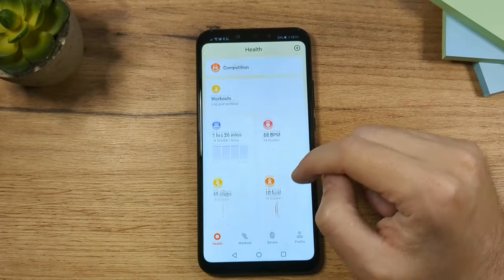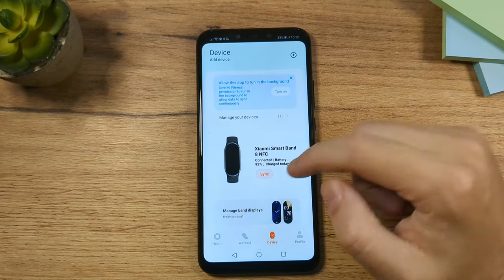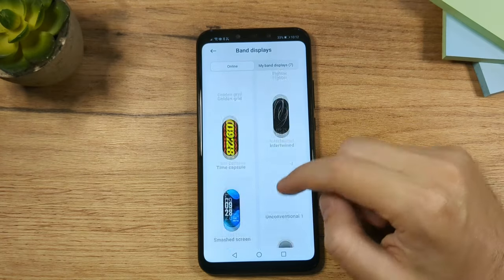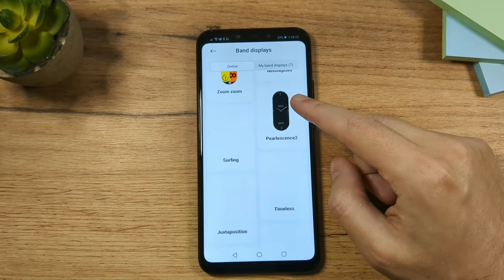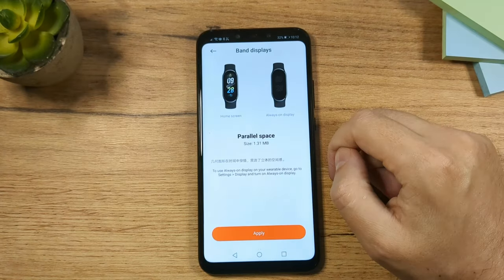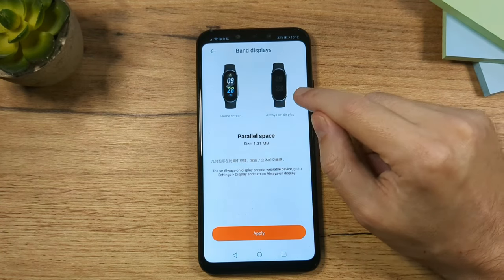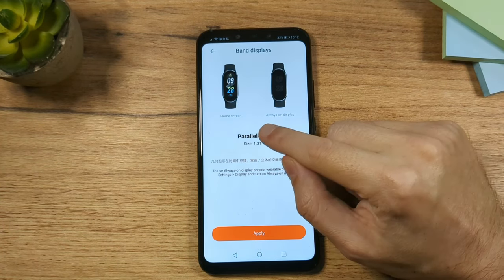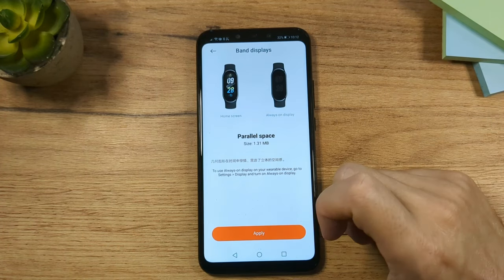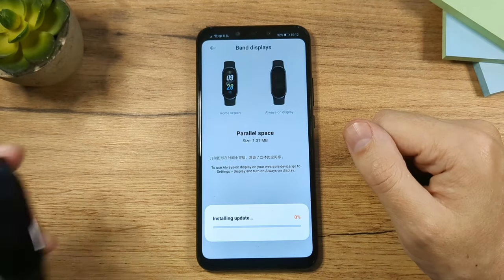If you want to install different watch faces, go to the app, tap on the device, then go to Manage Display. Here you have a very large collection of different watch faces. When you tap on a watch face you can see how it looks, including how the screen looks with always-on display enabled. Tap Apply to use it.